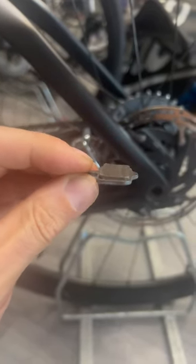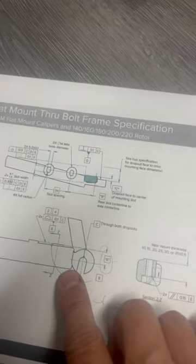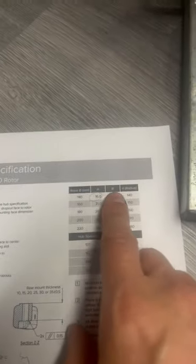That lip is what is causing that sound. This would be caused by the whole assembly being a little bit too high. Here are the SRAM frame fit specifications, and we can see that this dimension needs to be 16 millimeters.